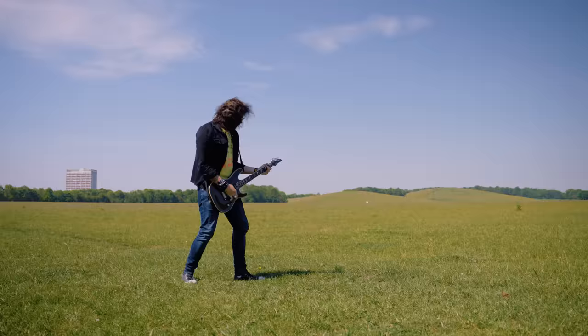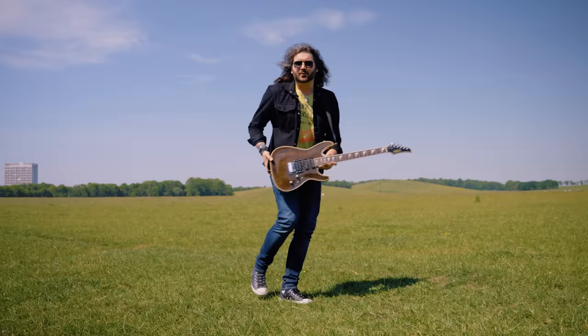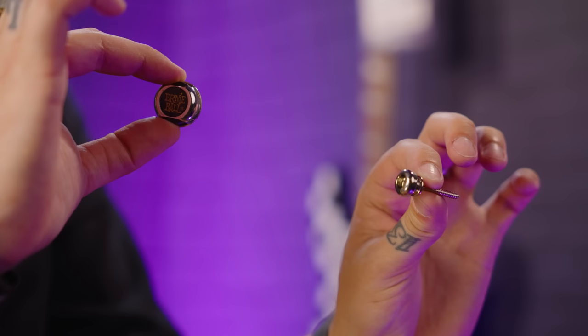Round and round we go — not the greatest guitar spins in the world but hopefully it's shown off just how well these Dunlop strap locks perform. I'm going to continue on the line of regular strap locks and then get a little bit more off-piste towards the end.